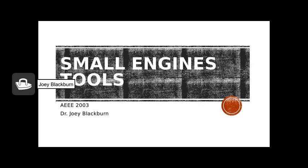In this presentation, we're going to learn to identify the common hand tools associated with working on small gas engines, whether we're assembling, disassembling, or troubleshooting these engines. This is by no means a comprehensive list of all tools available to us, but these are the common tools we have at our shop at LSU that you might find in a high school ag shop or at a home shop situation.